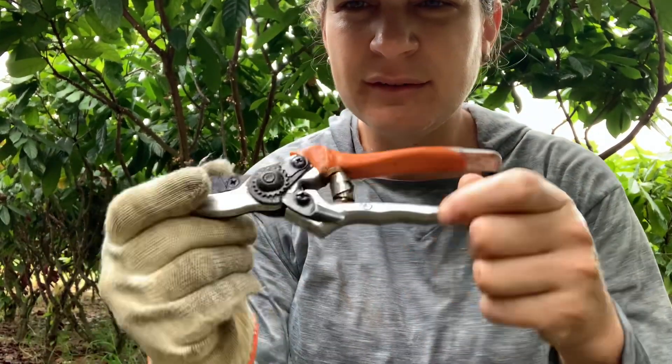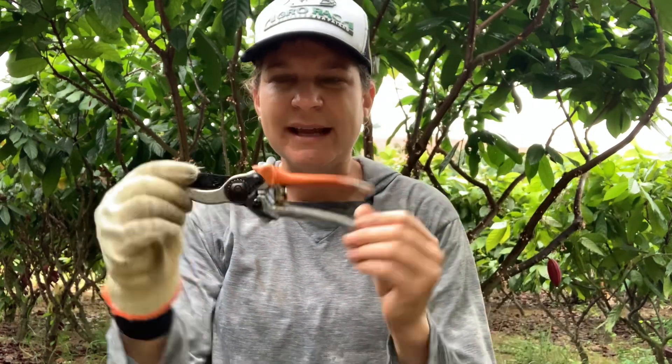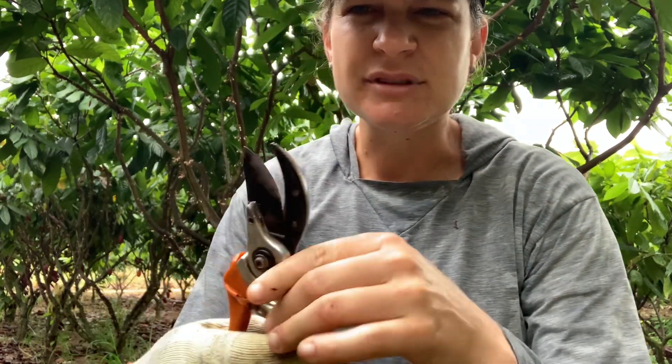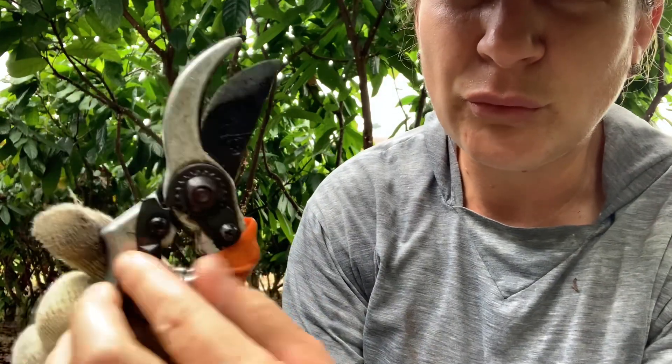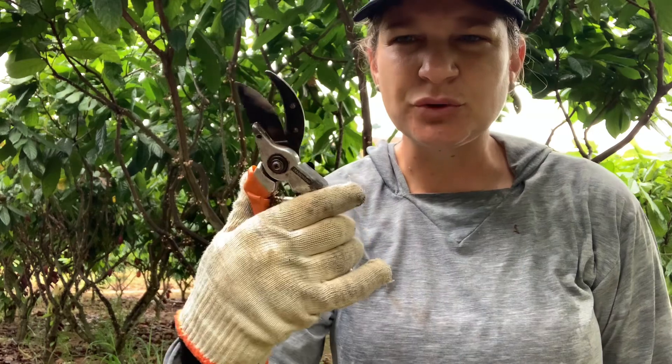Essa tesoura aqui é da Tramontina. Ela é muito resistente, própria para você fazer tipo de poda. Ela tem aqui um regulador que trava o bico para evitar acidente. Muito boa, eu recomendo pra caramba — desde o dia que eu comecei a podar o cacau aqui, eu recomendo esse tipo de tesoura. Tesoura de poda profissional Tramontina.